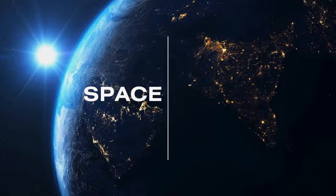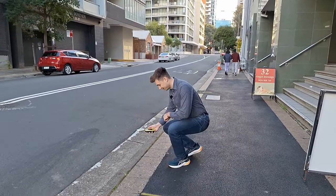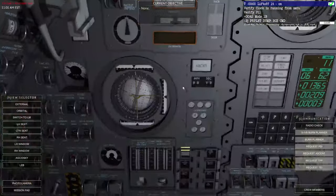I'm going to explain what a launch escape system is and show you how it works using a spaceflight simulator called Reentry. I'll give a quick overview of launch escape systems and then we'll jump into the fun part and launch these rockets in Reentry so we can see them in action.